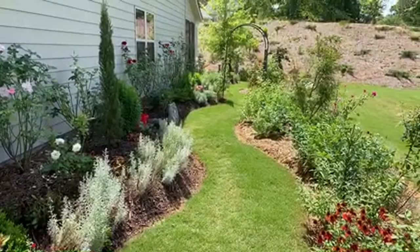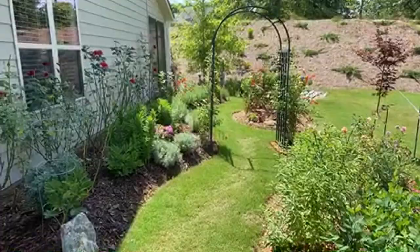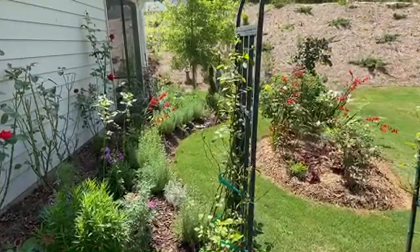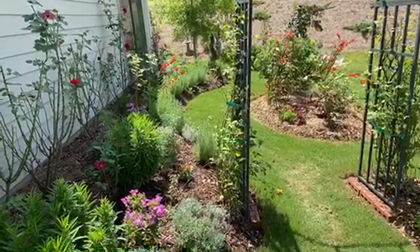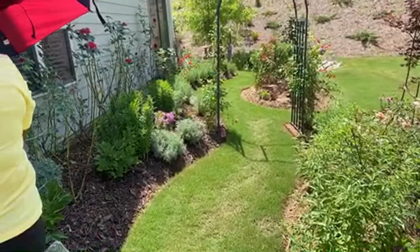Do I prefer pine straw or mulch? Pine straw on the hill, and around the garden bed I prefer wood chip mulch. Close to the house I use cypress mulch because termites don't like cypress - I think it's the cypress itself that repels them. So termites won't munch on your wood if you use cypress mulch near the house. Away from the house, I just use any wood chip.